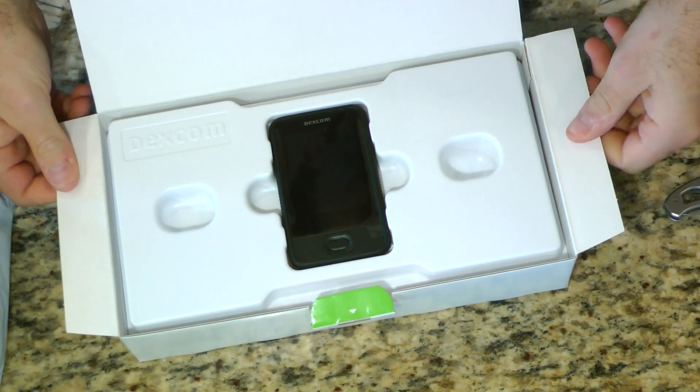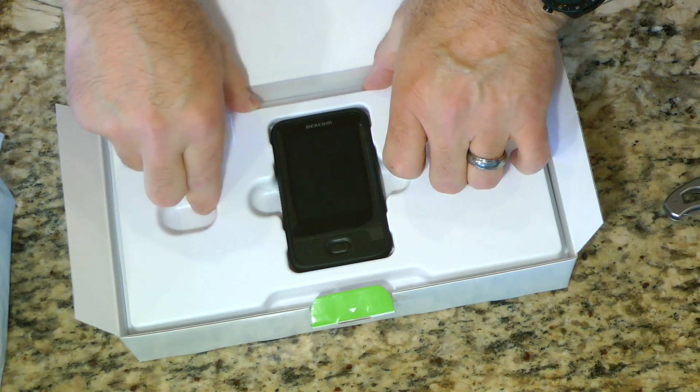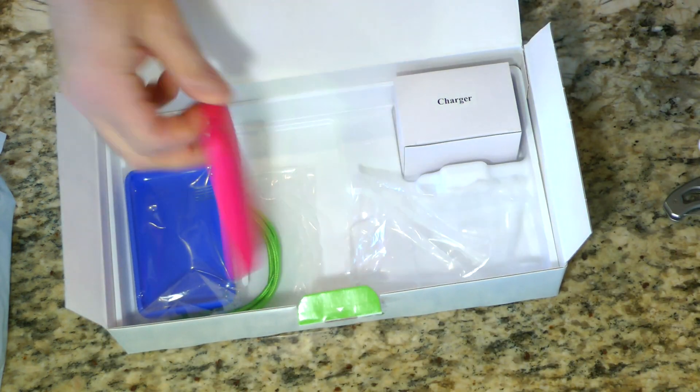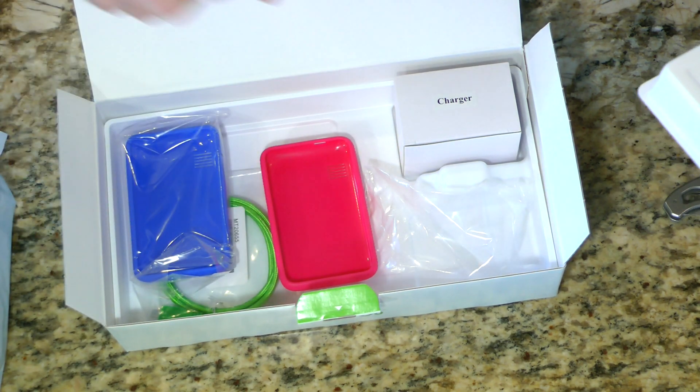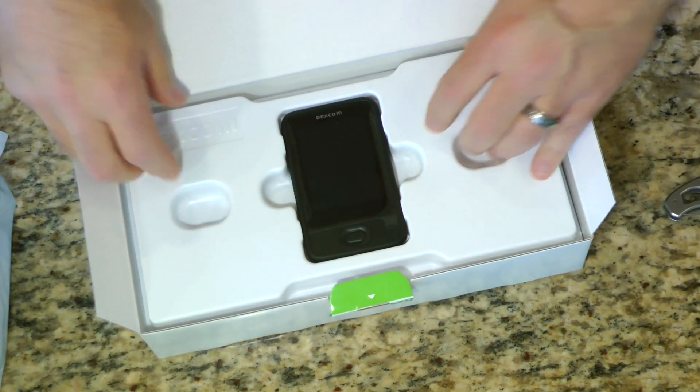Oh, wow. Now my understanding is I'm not going to be using this receiver very much because the G6 is integrated with the T-Slim. But it comes with, looks like, some little silicone cases, a USB cable, and a charger. So fun stuff.